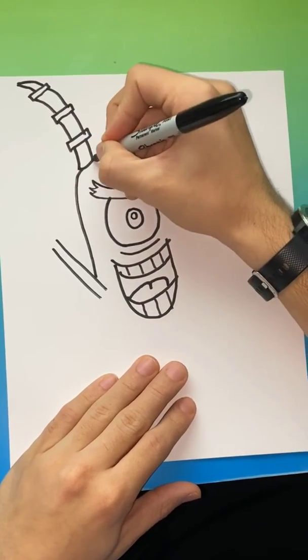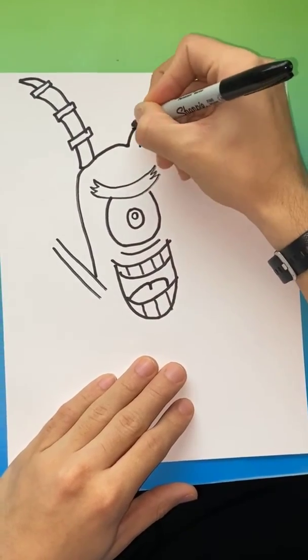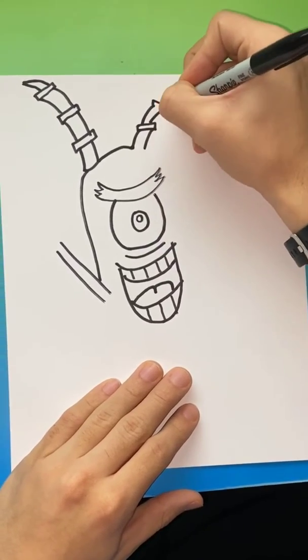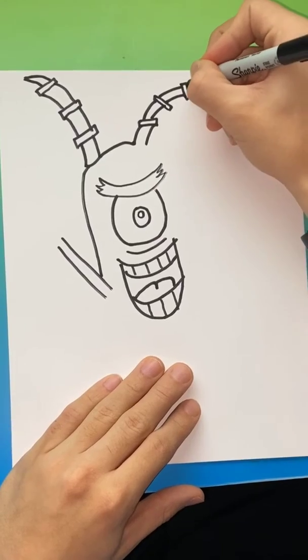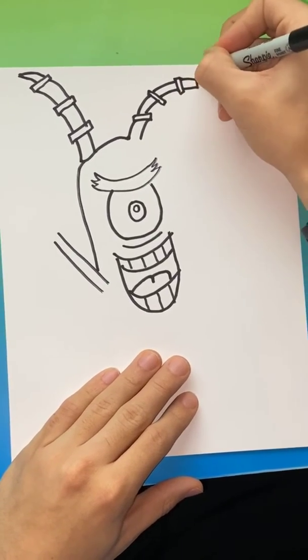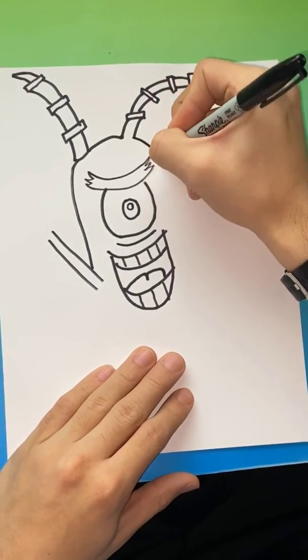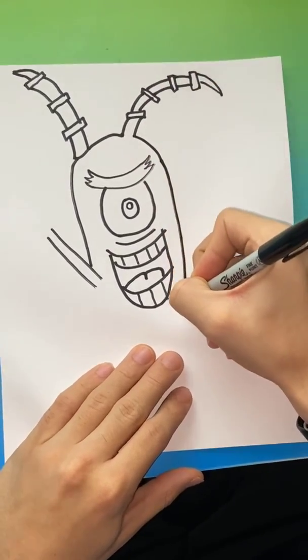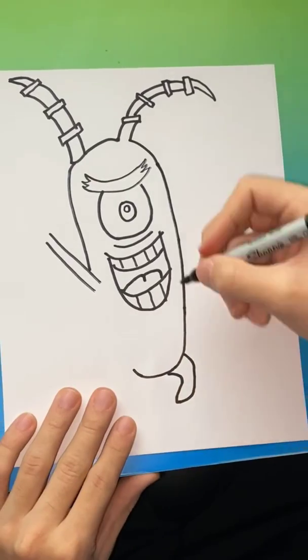You're going to connect that line over. Plankton's body is kind of an oval. You're going to put some more rectangles right there, and then to finish that it's kind of like a triangle. You're going to bring that all the way down, and right underneath his body that'll be his leg.